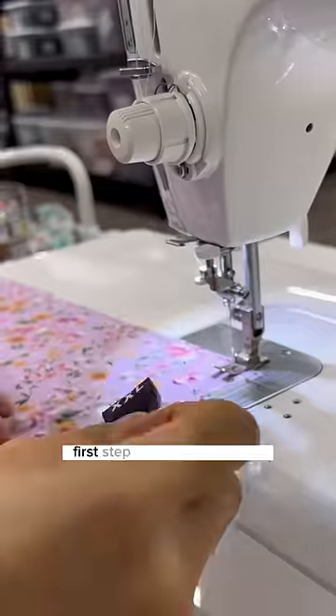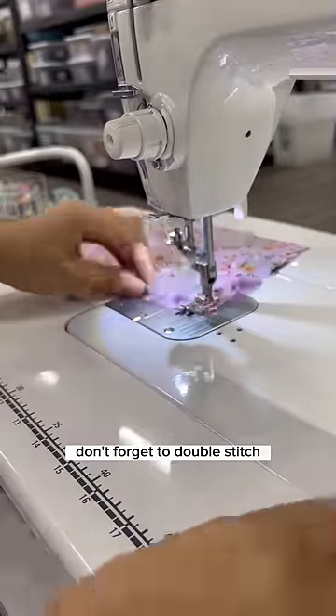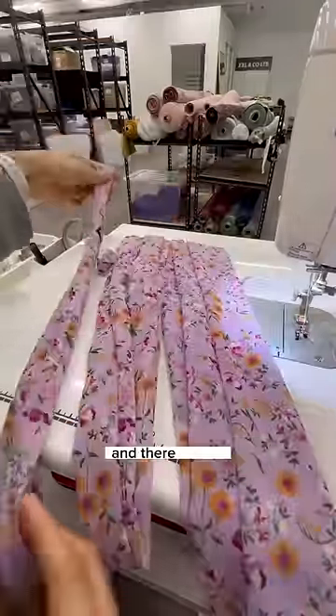Now let's sew an XXL. First step is sewing in the tag. Don't forget to double stitch on the beginnings and ends of your seams. Now we sew the scrunchie with the burrito method, and there we are — XXL, mini, and XXS.